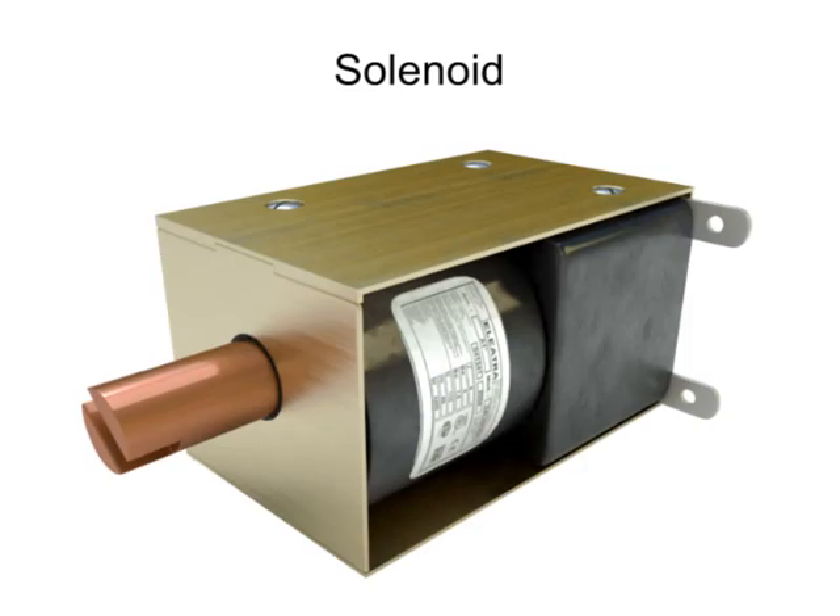A solenoid is an electric output device that converts electrical energy into a linear mechanical force. They are utilized in a wide range of residential equipment, including doorbells, washing machines, and kitchen appliances.